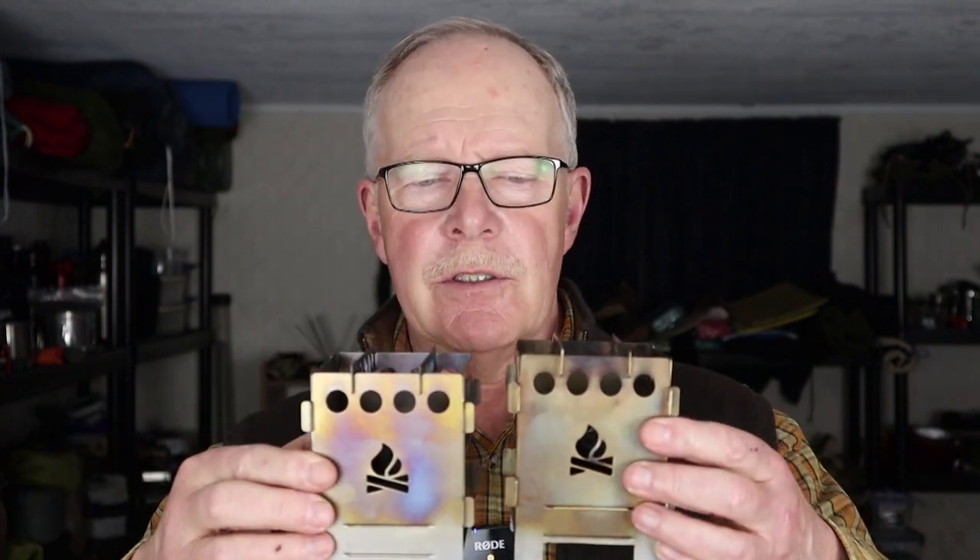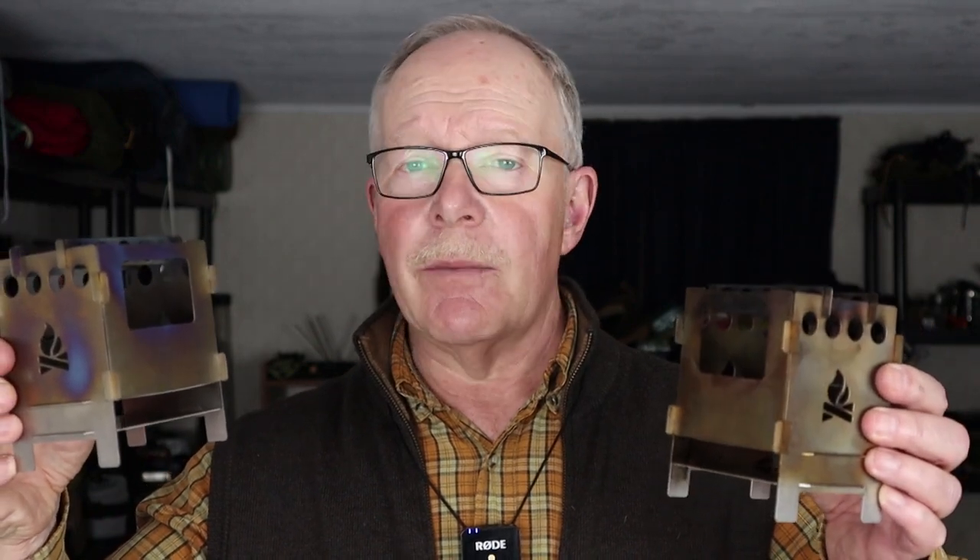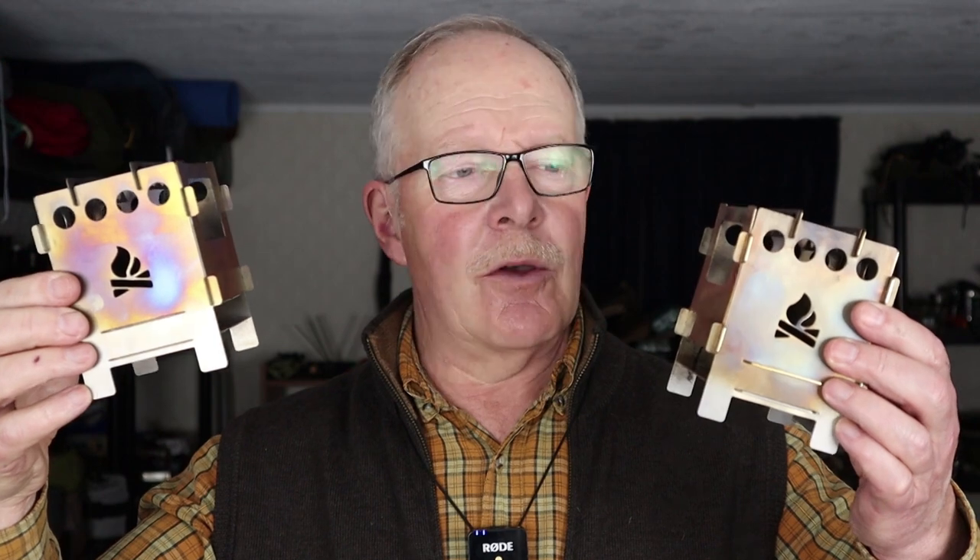So why would you even want to combine these two stoves together? Well, the performance of these two stoves together is more than the stoves individually. That only makes sense if you have two of these stoves — maybe you're fortunate enough to own two, or someone you're hiking with has one. Either way, let's go down to the tabletop and I'll show you how it's done.